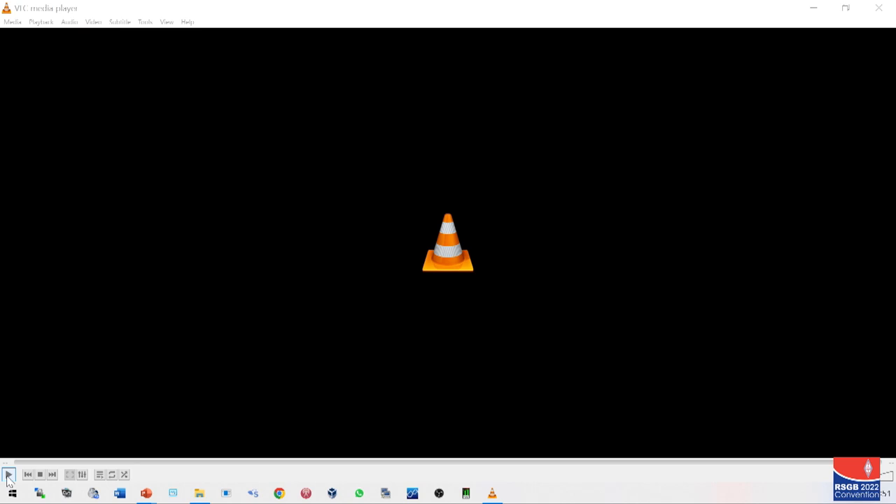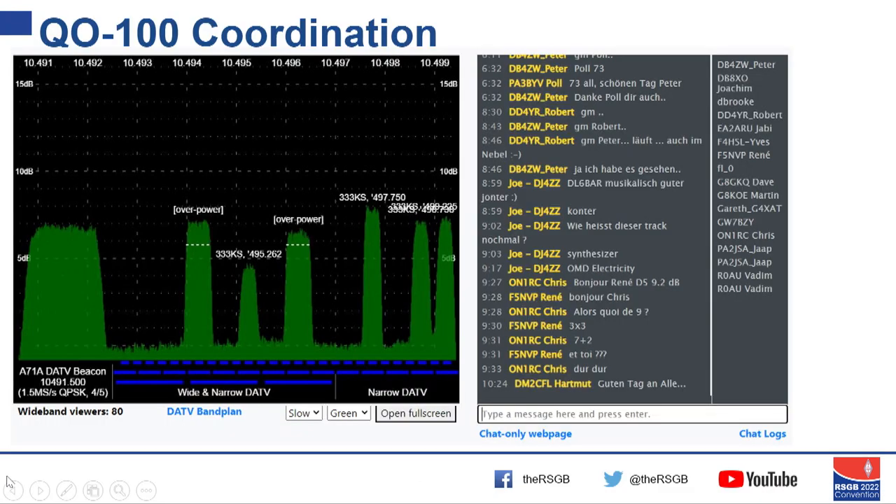Okay, so that's the flavour of the quality of stuff we can do on QO-100 — that's from our Thursday evening net. Thanks to Mike for his starring role there.